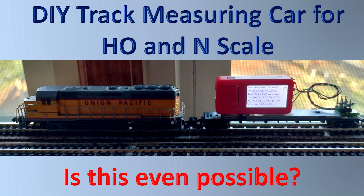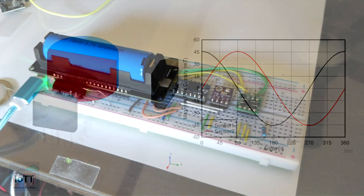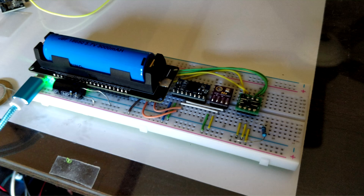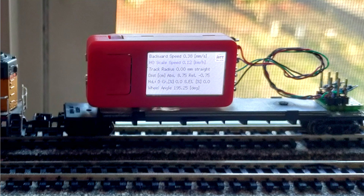In video number 81, I showed how to use a 3D Hall sensor to create a high-precision axle sensor for G-scale. One video later, I combined it with an IMU and was able to record the track map of a G-scale layout simply by letting a sensor-equipped train run over it. But can such a do-it-yourself track measuring car be created for HO or even N-scale as well? In this video, I am trying to shrink it.